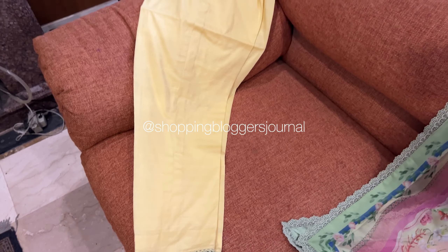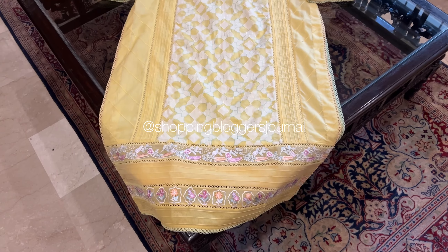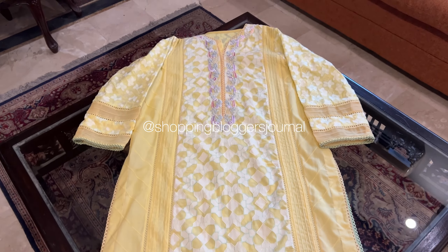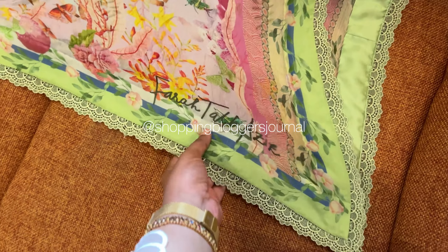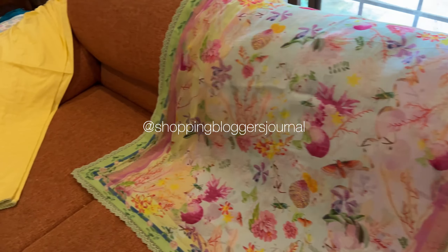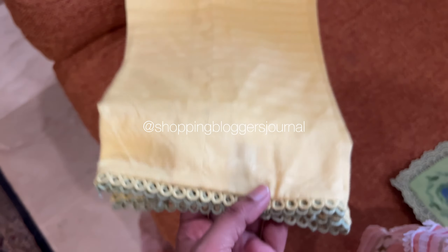Every brand did yellow but I think they did one of the best lemon yellow this year. Is ki aapko unstitch video bhi mil jai gi, usse phir aapko samjha jai ga ke jab stitch hua to kya hua.